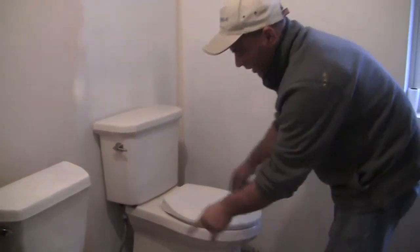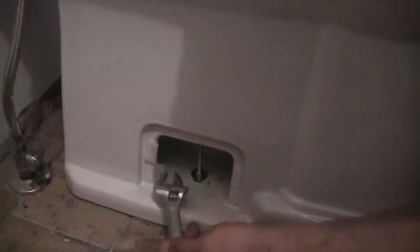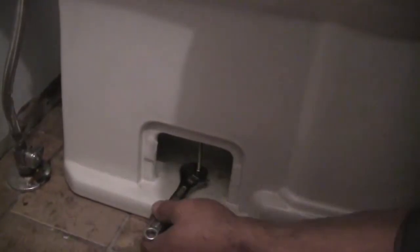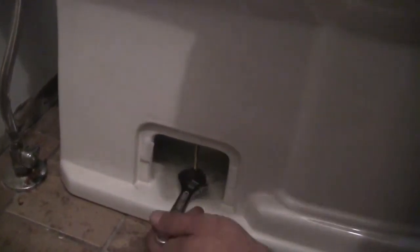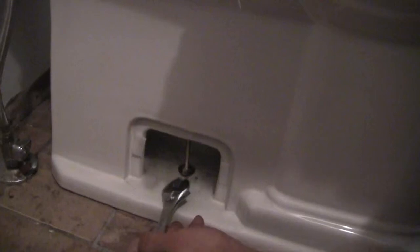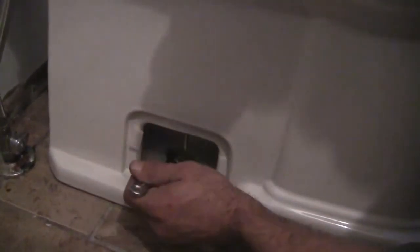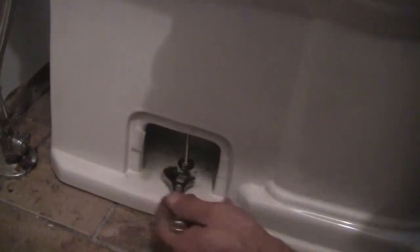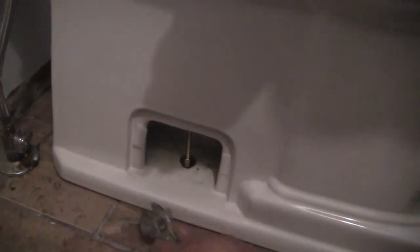Now we're tightening our bolts on both sides of the toilet. Notice I have a small wrench in my hand — small wrench because I don't want to put a lot of pressure on it because this is porcelain and it can crack. Very important: as you tighten them, tighten them a little bit on both sides at a time until they are snug. You don't want to get them down really tight — snug but not too much. You only have one chance; you crack it, that's it. Garbage.